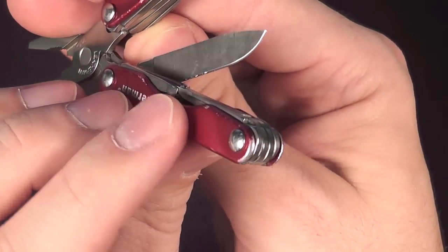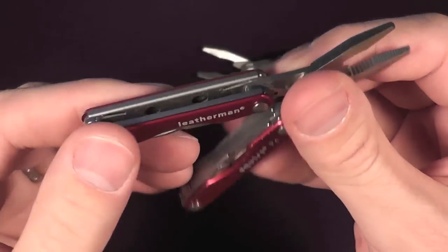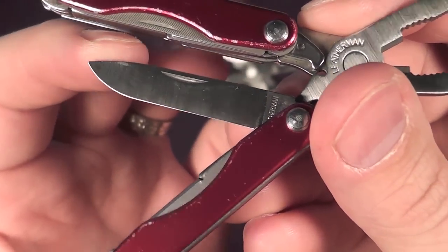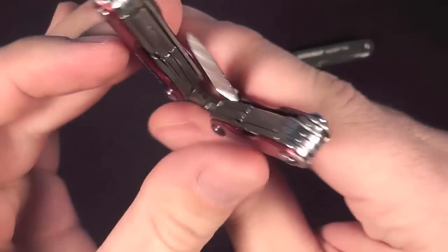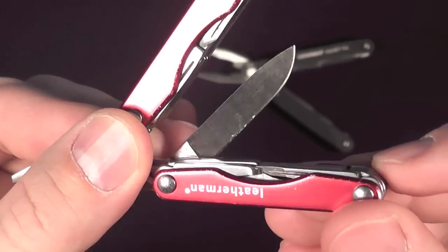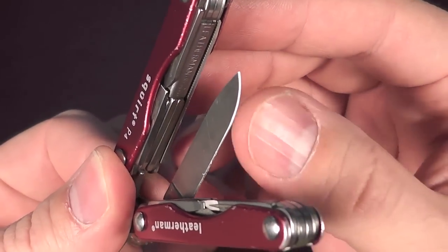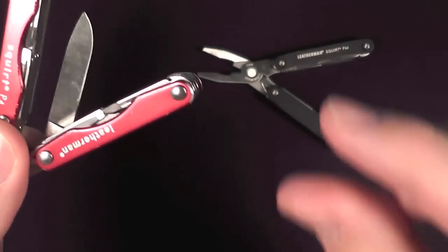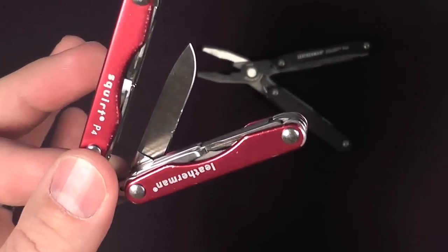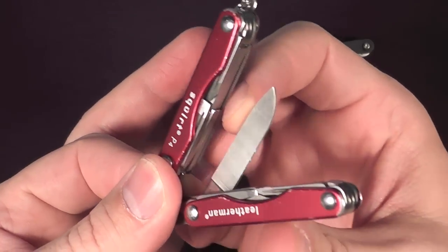And you've got a very nice 420HC drop point chisel ground knife. They do actually a very good job with these knives. Honestly, in my opinion, you can't ask for much more for a simple EDC blade. I actually use this more than most of the EDC blades I have on my keychain tool, because it just doesn't bother anybody. You get this out, nobody's alarmed by it, and you can get a little quick work done — a little box opening or whatever. It's actually pretty sharp, and it gets very sharp. If you've got even a tiny bit of knife sharpening skills, you can get this thing razor sharp, and it'll stay that way for a little while. Leatherman's treatment of the 420HC steel they use for their knives is actually very good, and I'm very happy with it.